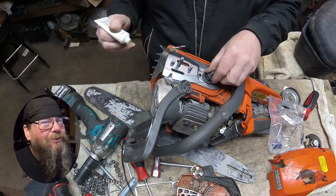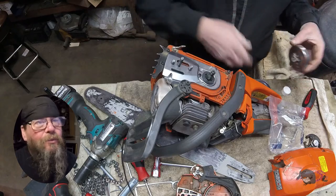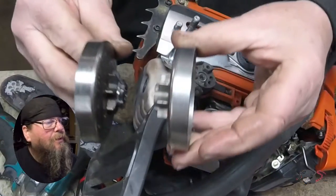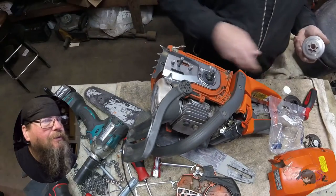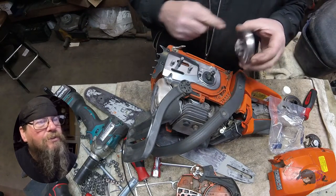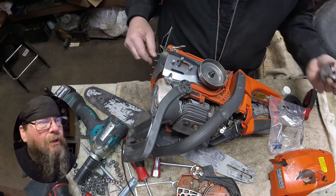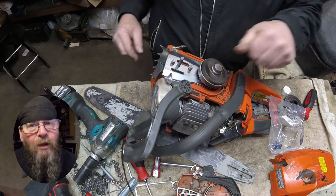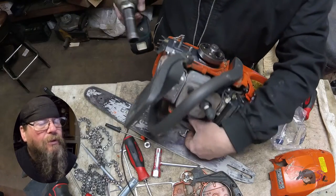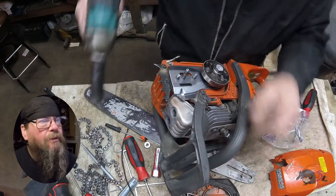I don't know if he had the wrong chain on there at one point, if that contributed to the problem — I don't think so. I'm going to hold the starter rope out a little bit before I give an ugga-dugga on that clutch. Because if you don't, when the clutch rattles down it's going to pull on that rope, and you don't want to stress the parts of the starter and the rope.